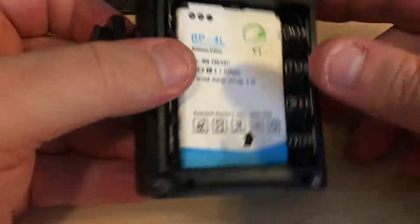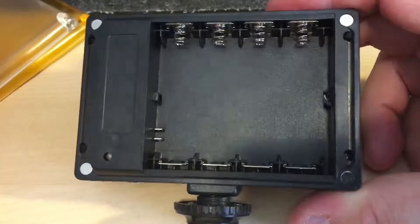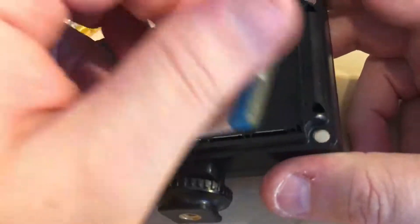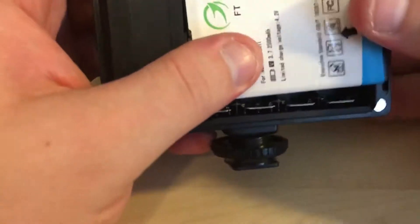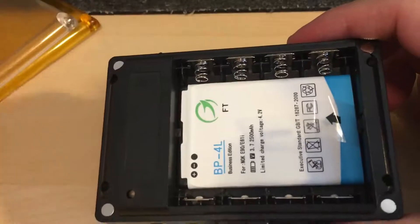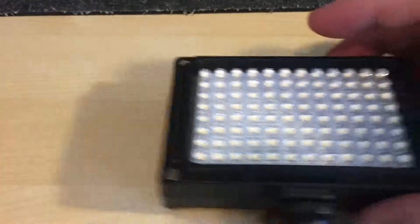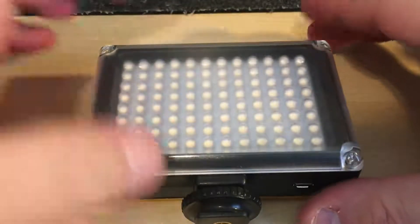You also have a little gear on the side where you can turn up the brightness, and this thing can get pretty bright for the price. There are other ones on the market like this that are $40 and they don't have these two little plates — these are magnetic, and you get a clear one and a yellow one.